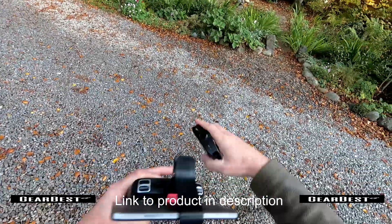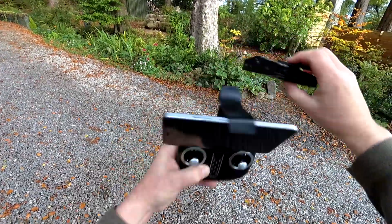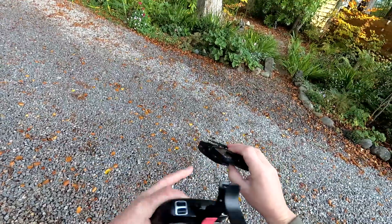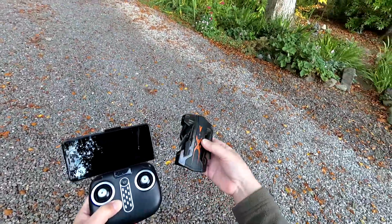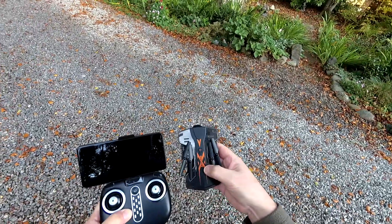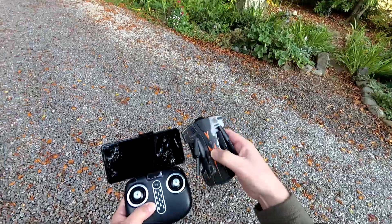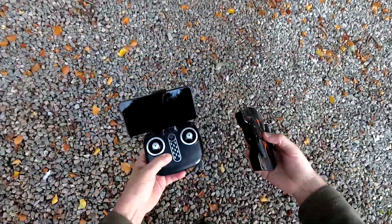It's got a camera on the front, which I think is angled down. We can fly FPV, so we can fly it with a transmitter and see what the actual quad's seeing in front of it. It's a nice looking one. I've done a review on a different Skytech quad as well and I'll put a link in the description. That was quite some time ago, but they usually seem pretty good.